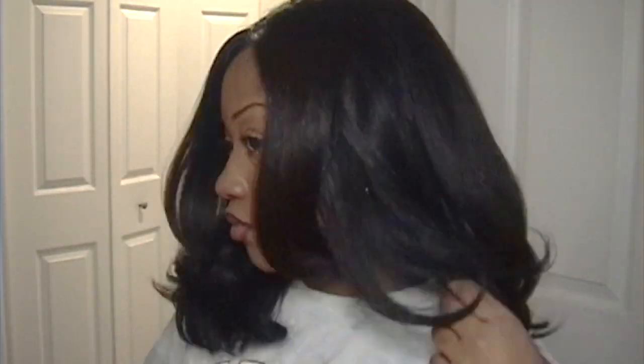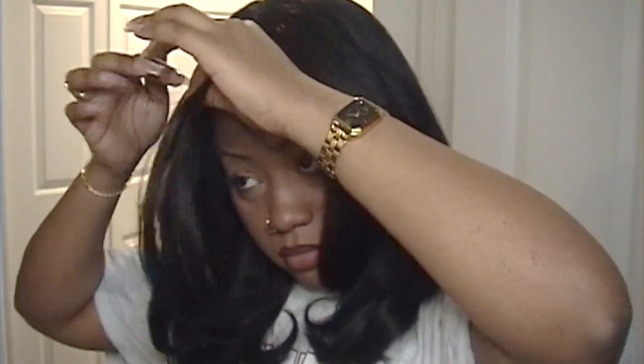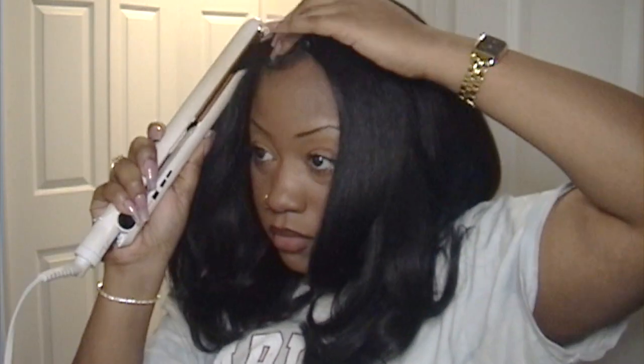Another thing, y'all — you don't want to curl the hair too tight. You want to do a nice bump at the end. If you curl it too tight, you're going to end up getting ringlets, and then the layered look isn't going to be how you want it. It's not going to be feathered — it's going to be coiled and tangled, and it's going to look a mess.